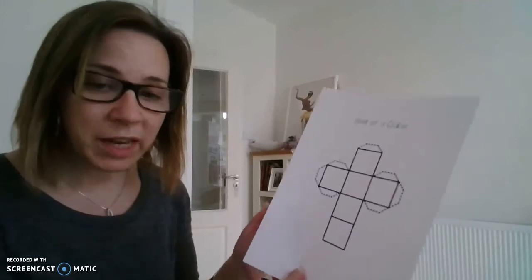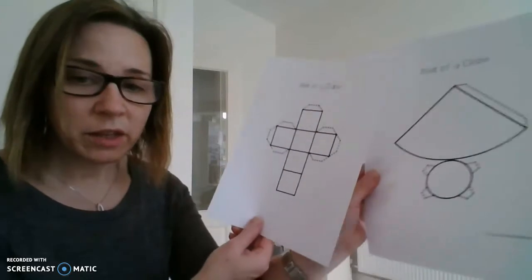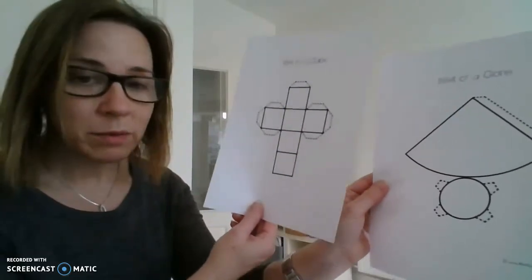Hi guys, I wanted to show you the nets that I was talking about in the email I sent you earlier and in the video I recorded earlier. You're going to get a set of shapes in the post — with the pack I sent yesterday there are two of them.